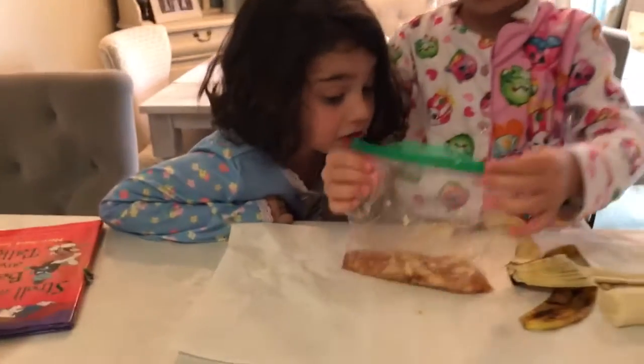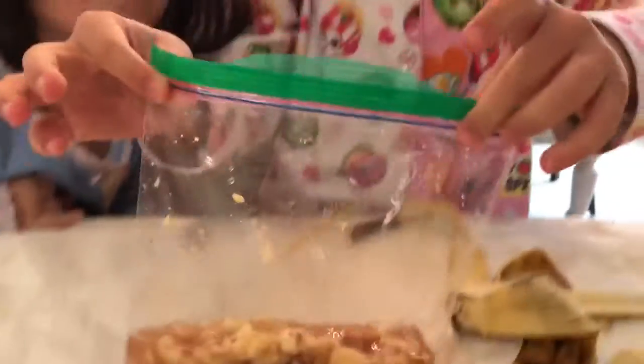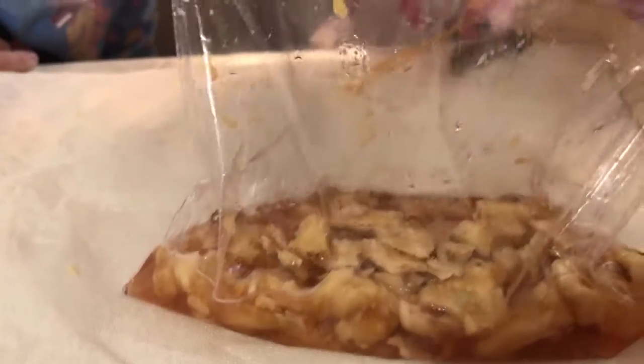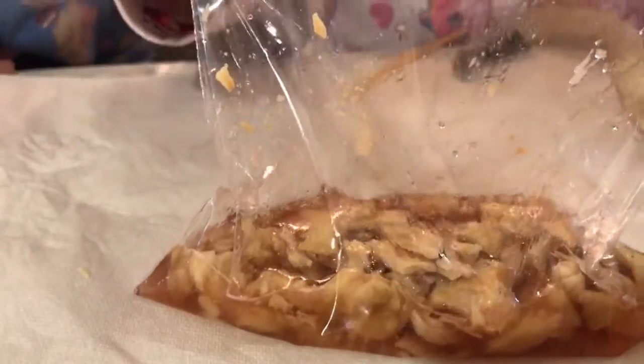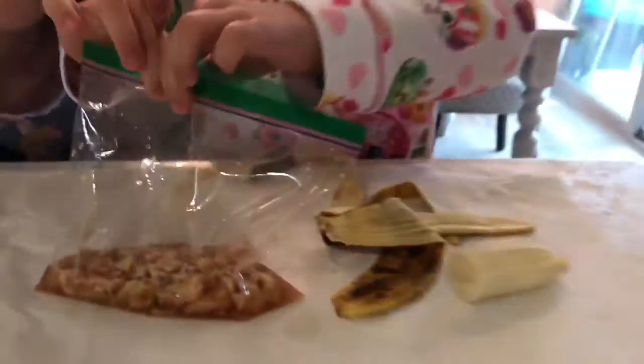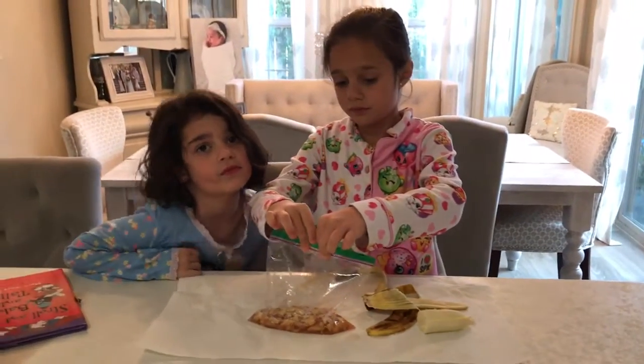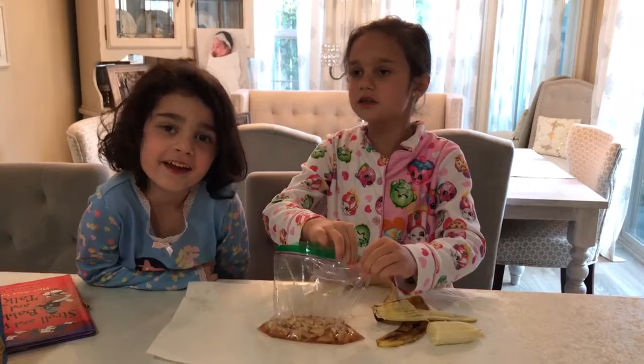It looks disgusting. It looks more disgusting. Now it might be good to you guys — if it's good to you guys, then you guys can make it all the time if you wanted to.